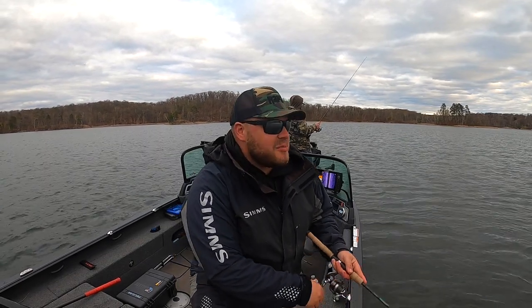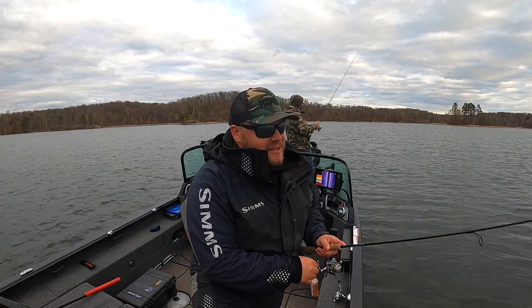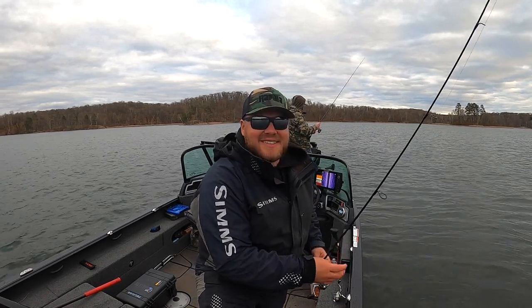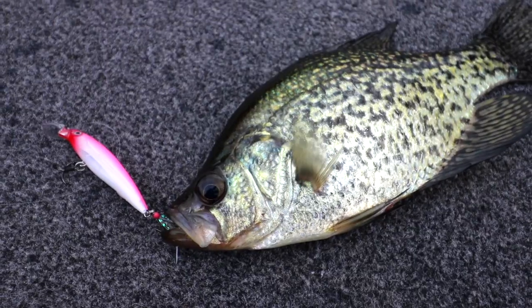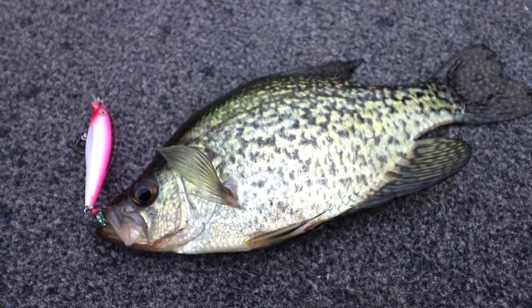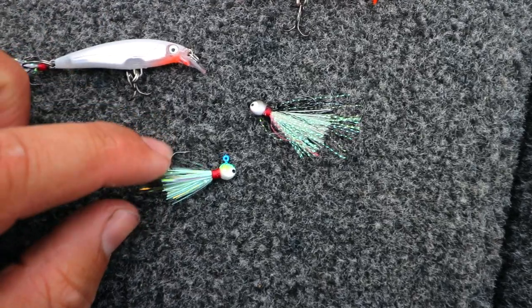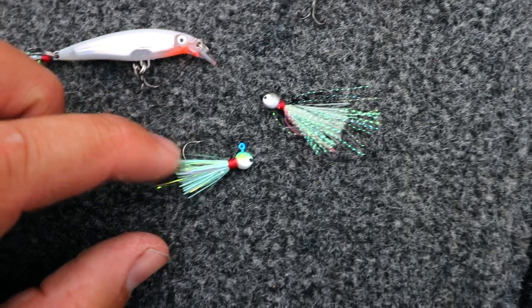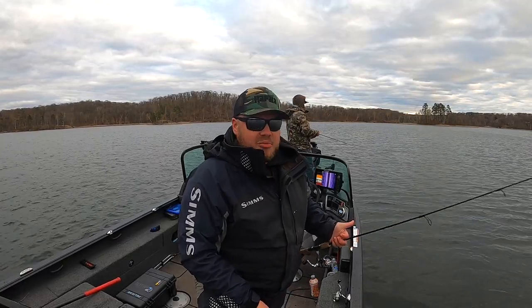If you're anything like me, you've been pacing around counting down the days until the walleye season opens here in Minnesota. So to kill the time, we're sneaking out and catching some panfish and crappies. We came out here and caught quite a few fish using little 1/30 ounce hot screw jigs — lots of little ones, some borderline keepers, a couple good ones too. Great way to catch numbers of fish.